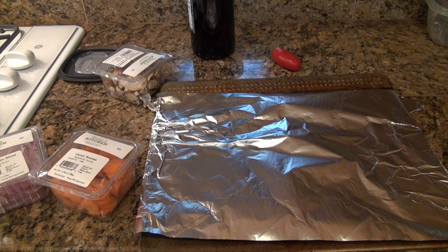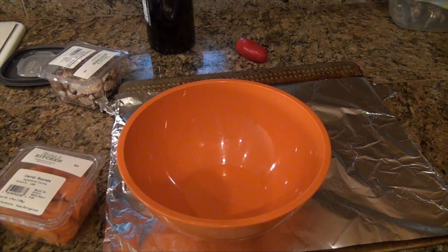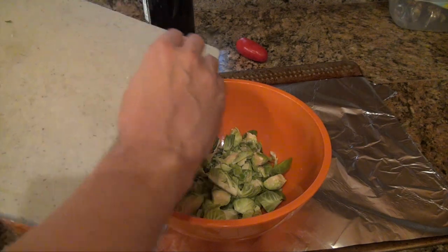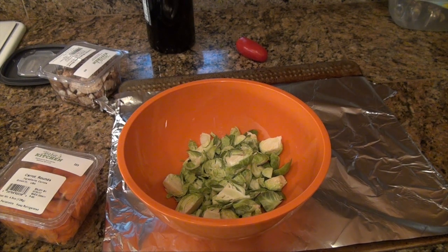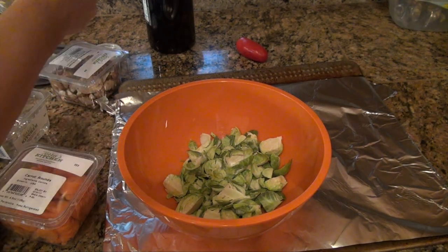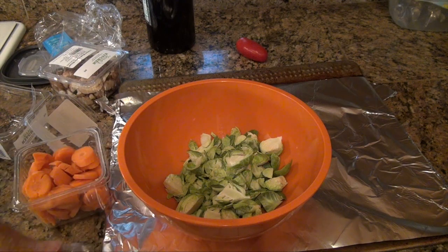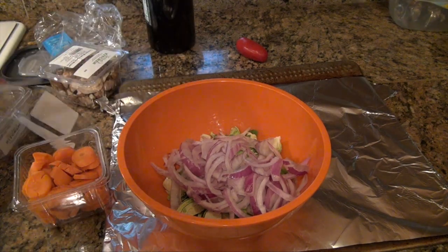I'll speed through some of this — I'm not doing this in real time. With these services there's going to be a lot of variance depending on your skill level and how fast you're cooking. We have the brussels sprouts ready and we'll get the roasted veggies going. Having everything pre-cut ahead of time is pretty handy.